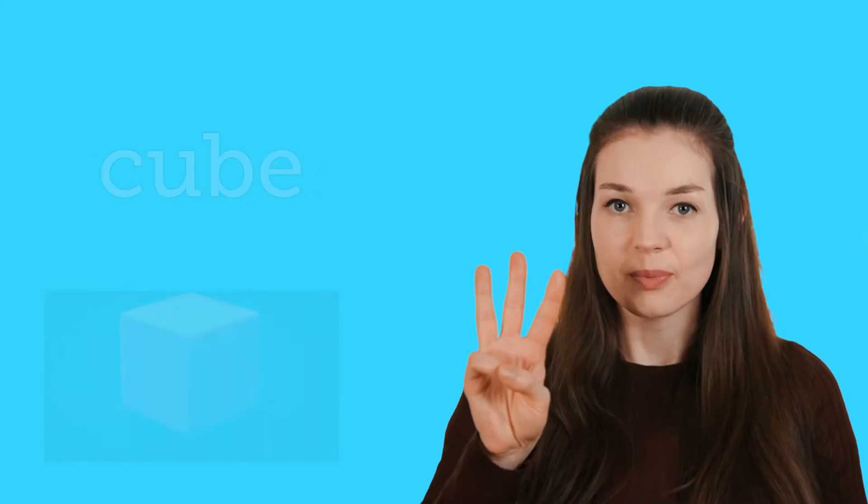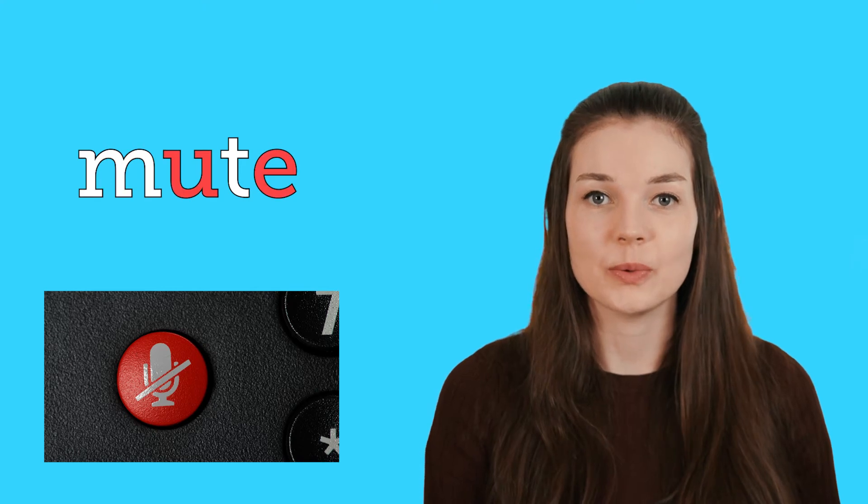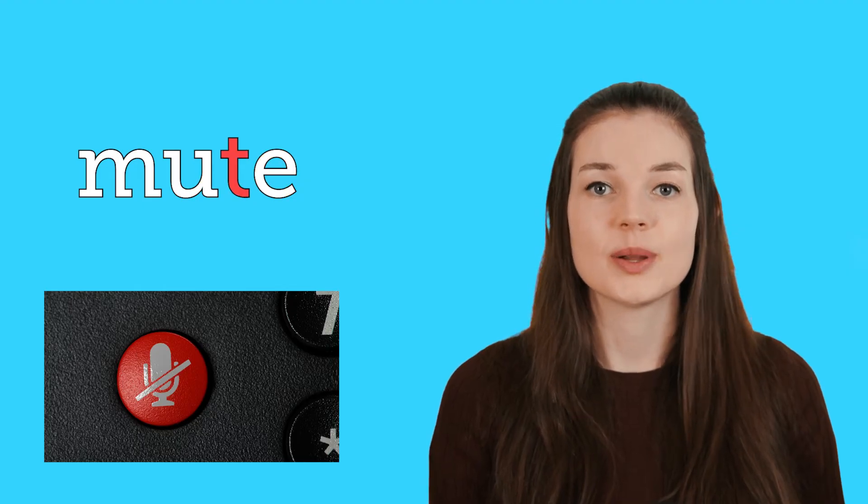The third word is mute. Mute. Don't put me on mute. So to sound out this word I would say m-u-t. Mute. And dad, if you're watching this, you better not have me on mute.